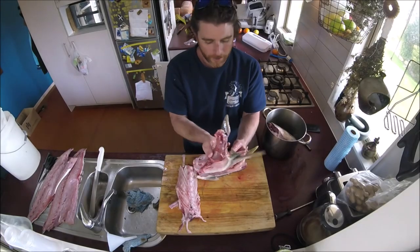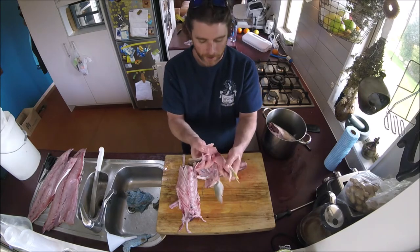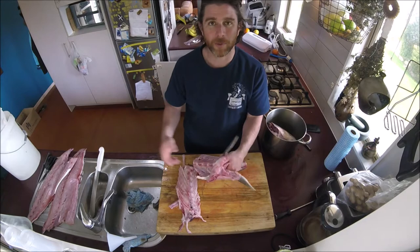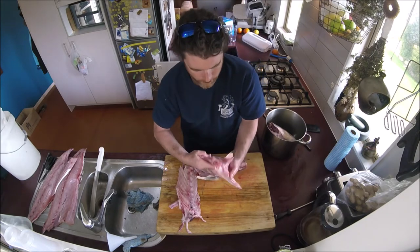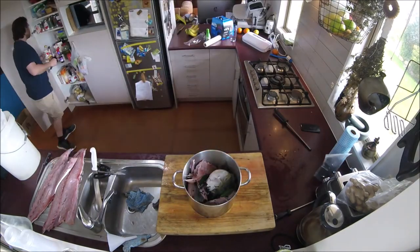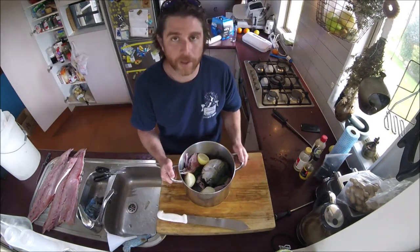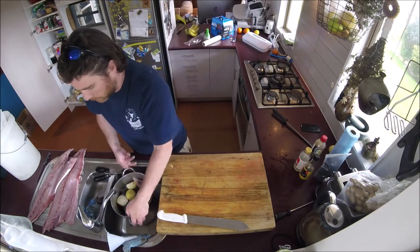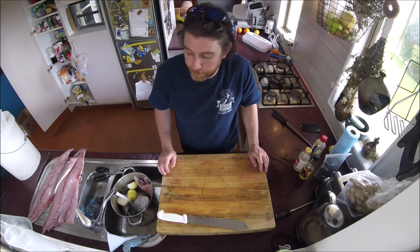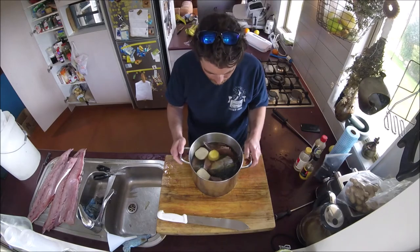By the way, these wings are really good eating — the meat on them is fantastic. If you want to eat them, just roast them — a great bit to eat. But I've got so much meat I'll just put these into the stock. Fill it with nice clean cold water until it just covers the fish, then put it on a gentle heat to slowly bring it to a simmer.